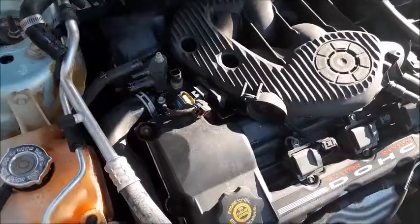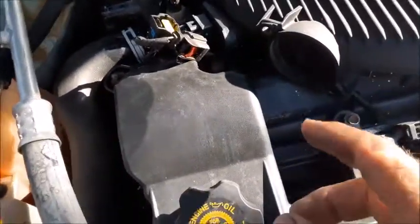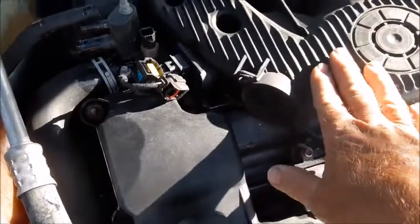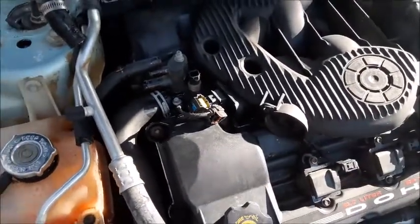There's four bolts that hold on this hose bib. Three of them are very accessible. The fourth one is underneath the edge of the intake manifold. I tried to do an experiment to see if I could get a wrench down there and possibly raise that nut up without having to raise this piece, and I was not able to do it.